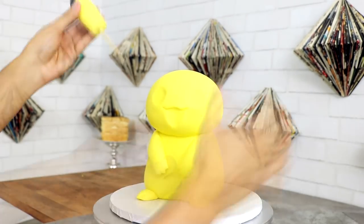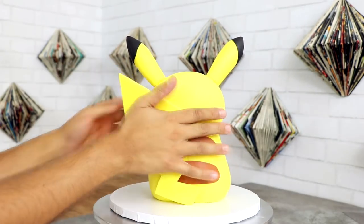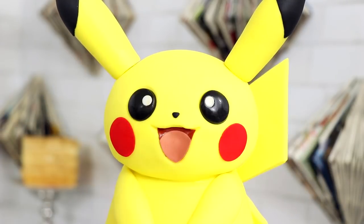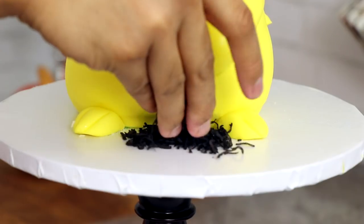If you want to see the original Pikachu video, there are links for you in the description box and I'll put one in the comments as well. You won't see the costumes, but there's a little bit more depth in the explanation of how to create my Pikachu cake.